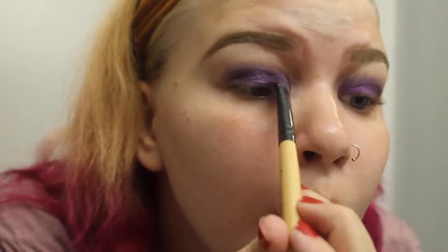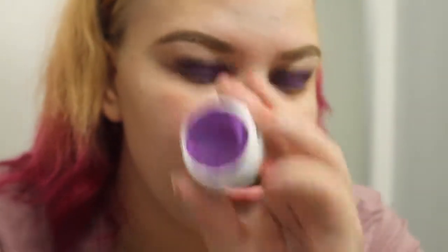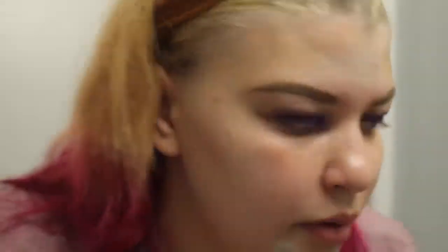That purple is 'Royalty' from the Jaclyn Hill palette. Then I'm going in with 'Dare' from ColourPop, which is a really glittery, brighter purple, and I'm going to lay that down on top. I prime my face like I usually do and I'm going to speed through this part because I'm essentially using the same stuff as the past three videos. I'll list the products down below — my technique hasn't changed.